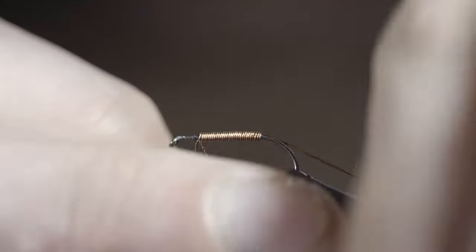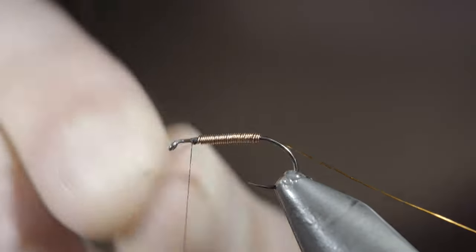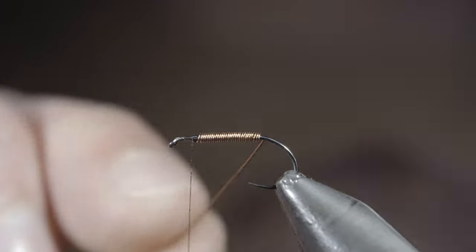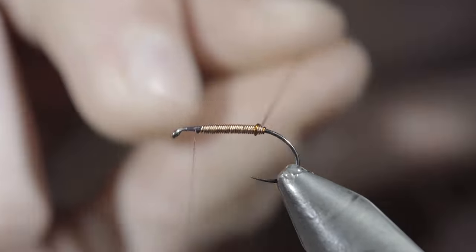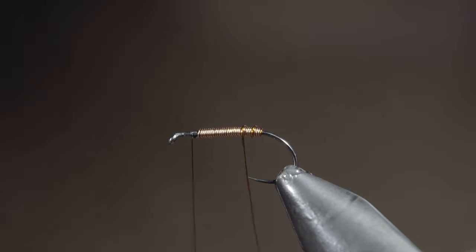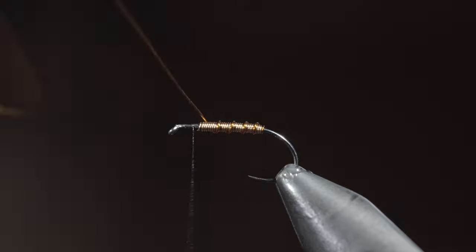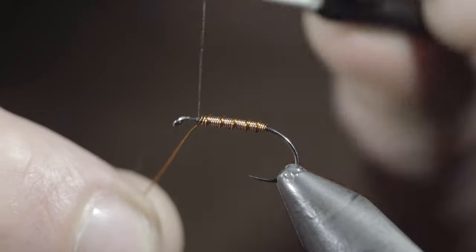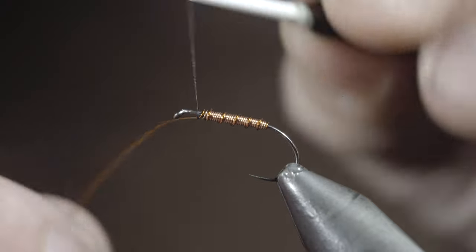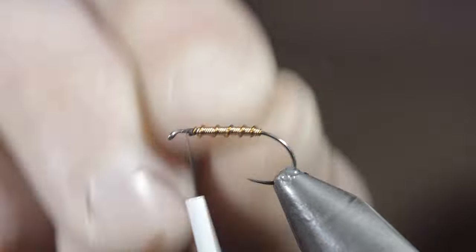Once we reach our thread, we'll secure, taking a couple thread wraps, and helicoptering the excess free. Next, grab your amber wire, and begin to wrap this forward in open spirals. This adds a little bit of texture and character to our body. Once we reach our thread, we'll secure, taking thread wraps both in front as well as behind the wire, and helicopter the excess free.